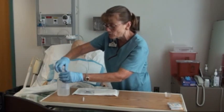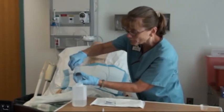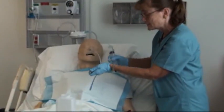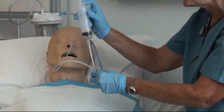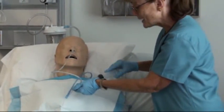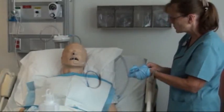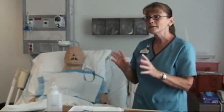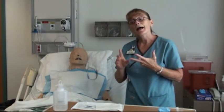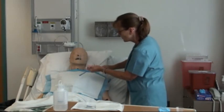Depending on your facility's policy, irrigate with 30 mL of water. Clamp off, remove the plug, insert the syringe — it's now a closed system — and slowly irrigate the tube, then clamp it back off. Once everything looks good, connect to suction. Suction may be continuous or intermittent, low or medium, depending on the doctor's orders. In this case, it's intermittent low suction.